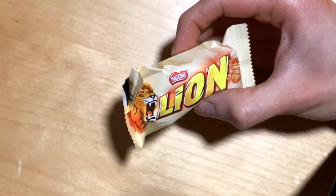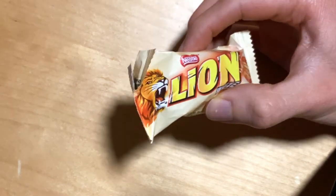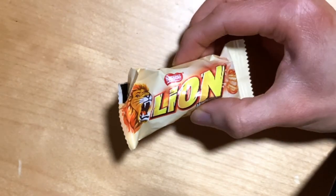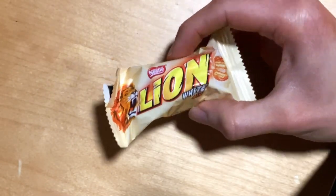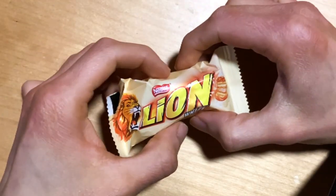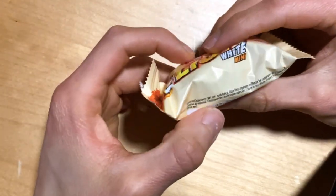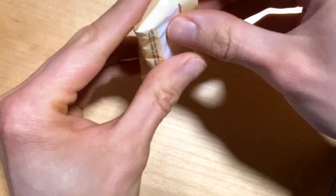This includes the classic crispy biscuit layers with that caramel filling, but now with milk chocolate coating. So yeah, definitely one of these things we need to check out on this channel, because we're a fan of the Lion Bars.